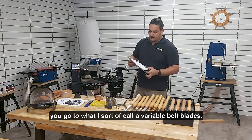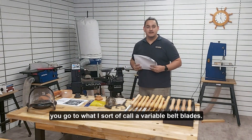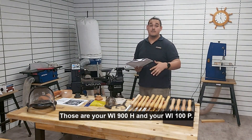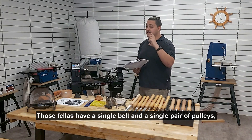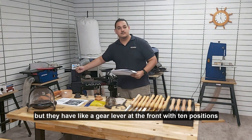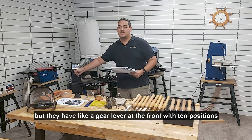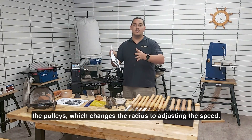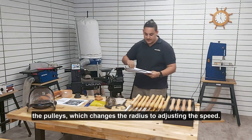From there you go to what I sort of call variable belt lathes. Those are your WL-900H and your WL-100P. Those ones have a single belt and a single pair of pulleys, but they have a gear lever at the front with 10 positions that actually expands and contracts the spacing between the pulleys, which changes the radius, adjusting your speed.